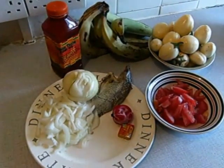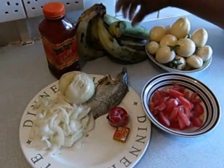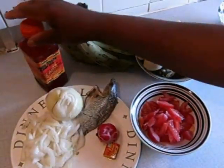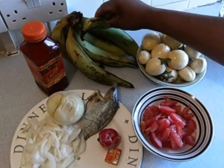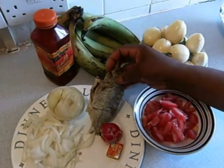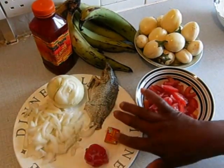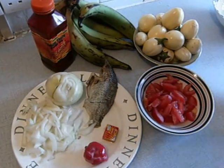How to prepare garden egg stew with Apim and Pespie. These are my ingredients: I've got my Apim from the shop — plantain. The small plantain is called Apim in the Ghanaian language. I've got my palm oil, my kobe, my chopped onion, chopped tomato, chili, Maggi, and my garden egg.